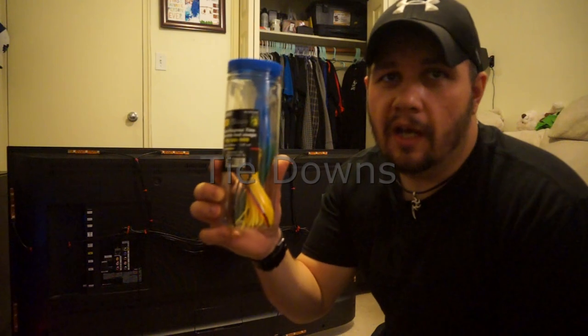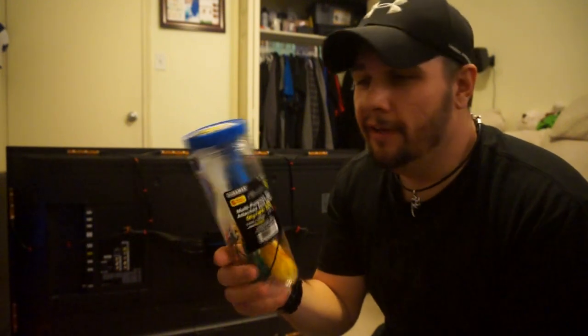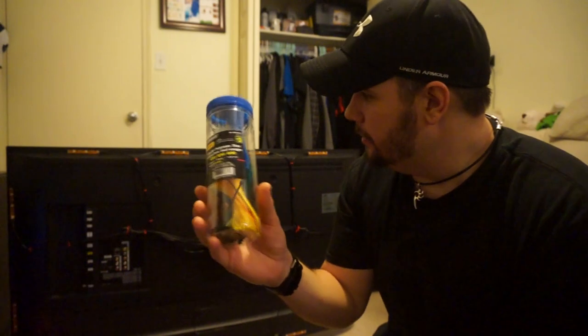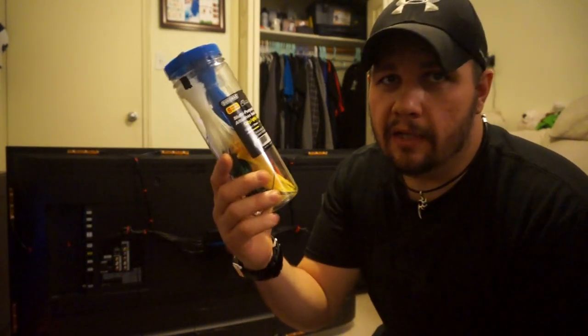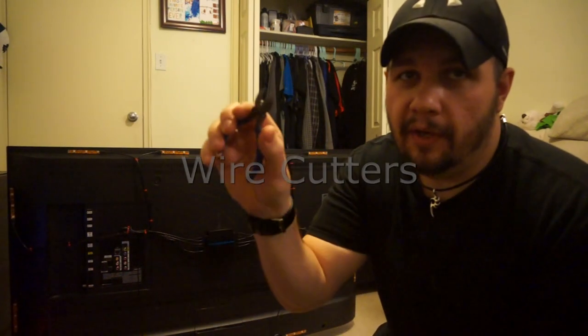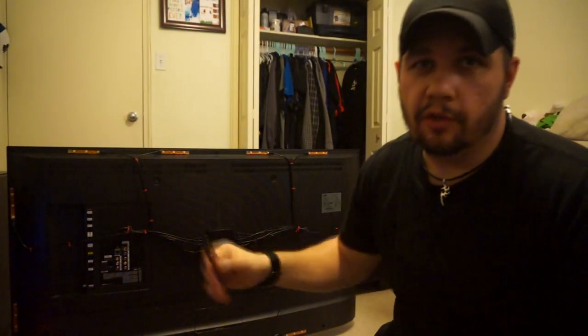Before moving on to the software installation, it's worth mentioning a couple of tools that made setup easier. They include some tie-downs but only four, which I didn't think was enough — I used way more. You can get more at the dollar store for about three bucks; they come in different colors. I chose red since it was easier to see on the black background. Also, a pair of wire cutters so you can trim the edges off the tie-downs and avoid anything dangling around.